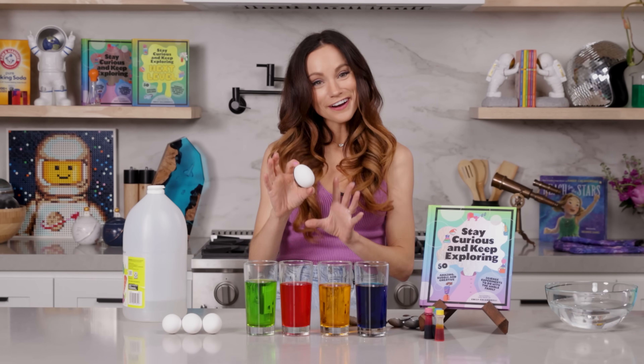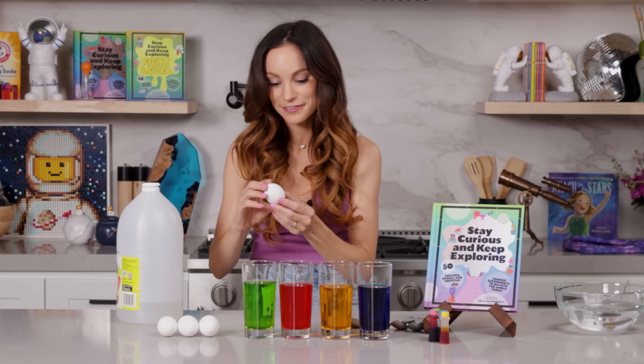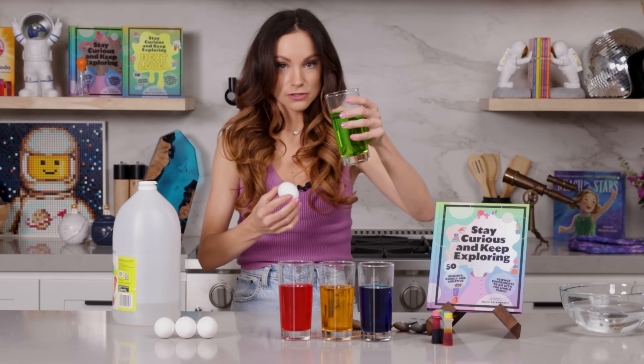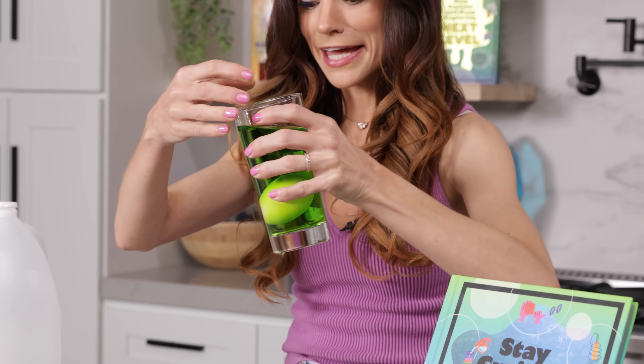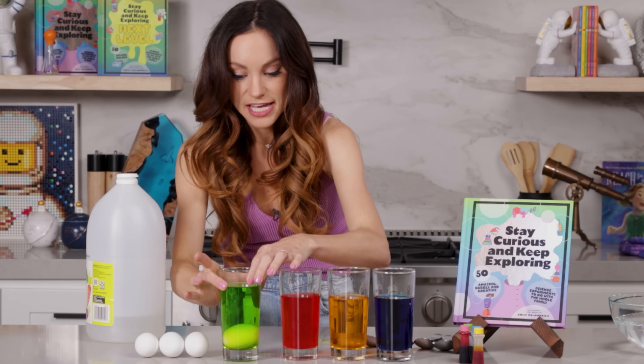Now remember, these are raw eggs, so parents and adults, be careful, and wash your hands after handling the egg. What I do is tilt the glass ever so slightly and roll the egg in — whoops, it can get a little messy. Do that for each egg. You don't want your egg to crack or it won't work.